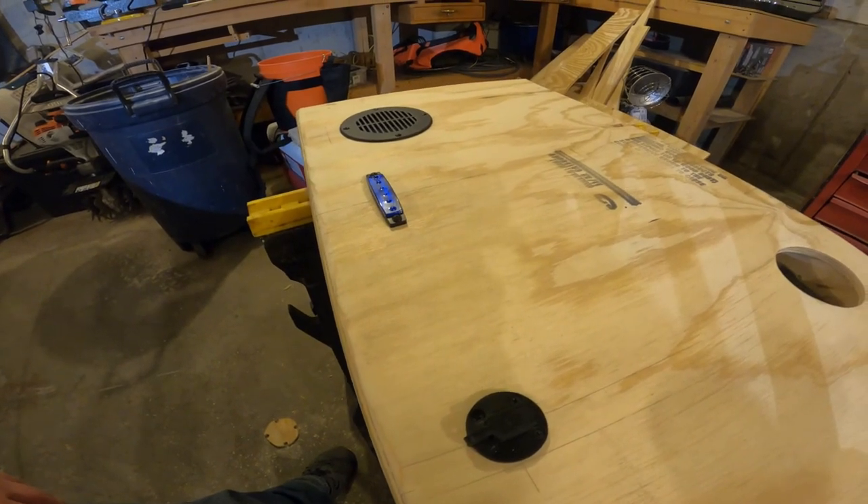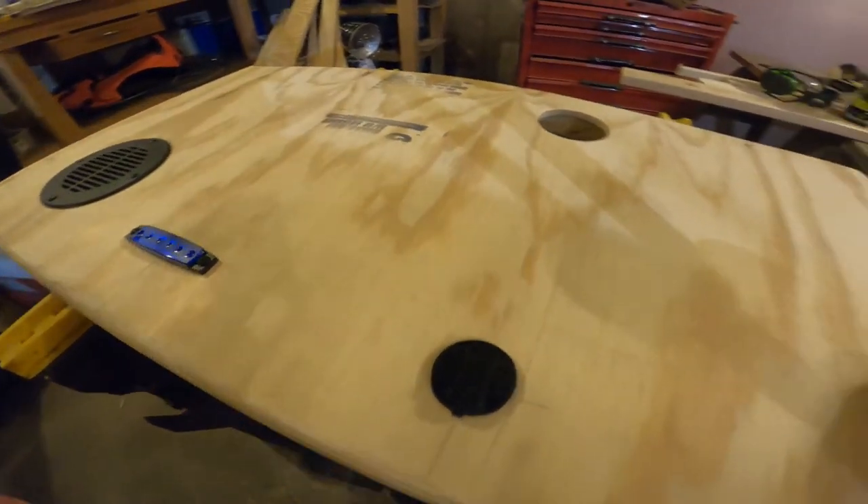I'm going to remove the rod holder bracket that's in the way in the boat. Actually, instead of losing screws and parts, I'm just going to leave it screwed in until it's time to paint. Let's get in the boat.